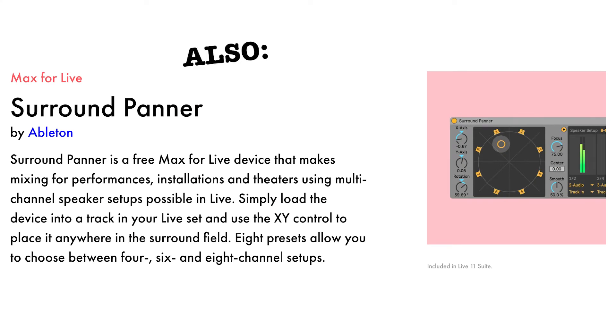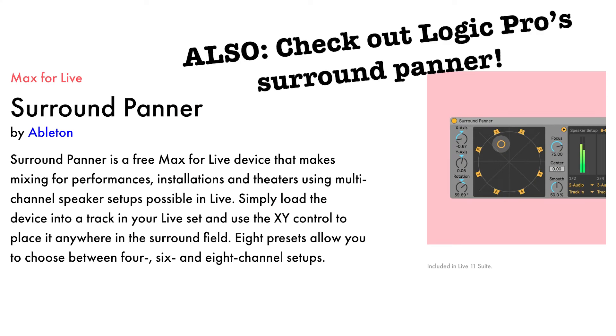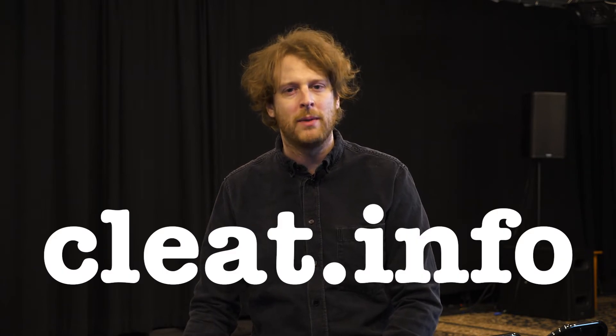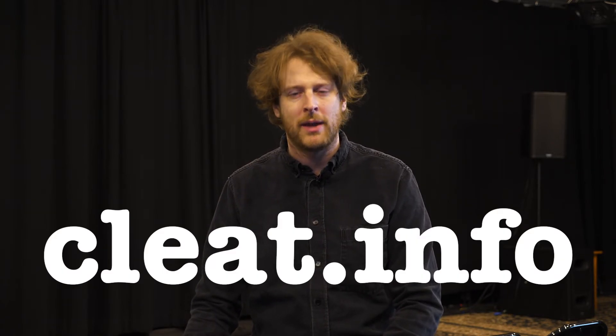But that's just one way to think about getting audio to CLEAT. Users of Ableton Live's Max for Live can download multi-channel panning tools to set the positions of audio among the speakers, and Max users can develop their own software tools for addressing the speakers. Visit our website, cleat.info, for some starter Max patches, including some basic panning algorithms.